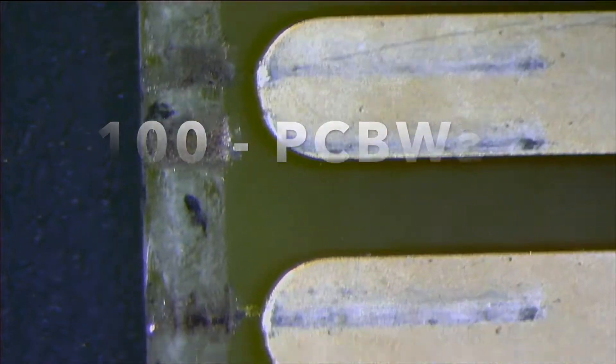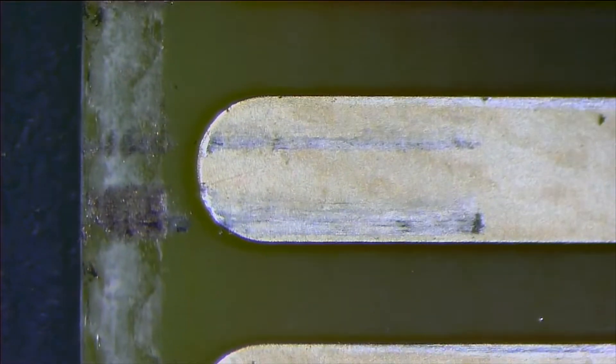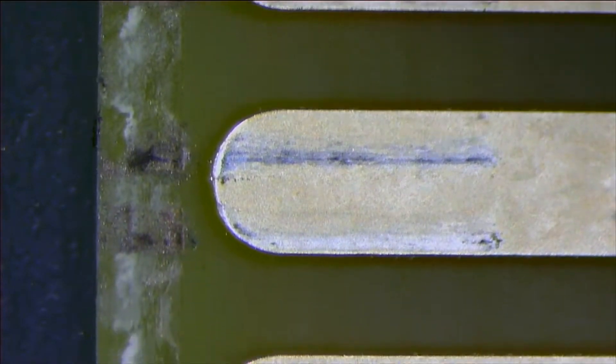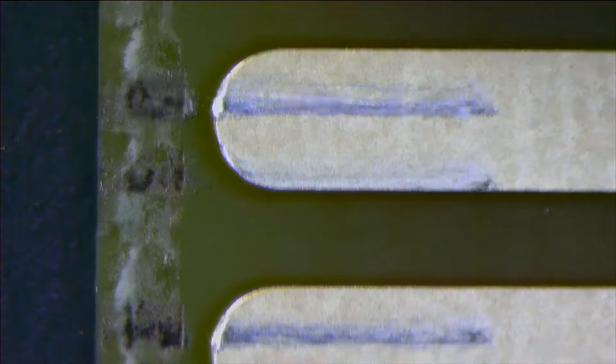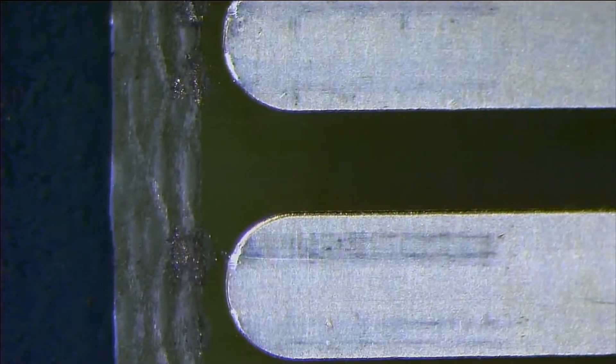Here's the 100 cycles on the PCBWay PCB. I'm just gonna show you the same side — the top side of each board — just to kind of speed up this video. If I showed you the top and the bottom of every single board of every single run it's just going to double the time obviously. Let's keep things moving — here's the JLCPCB with 100 cycles.